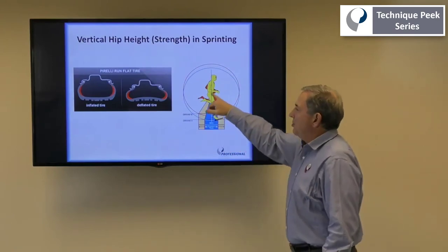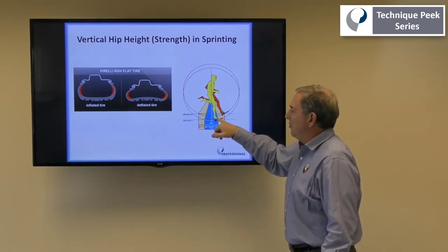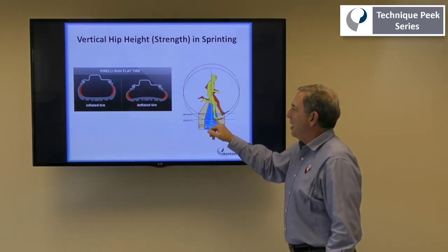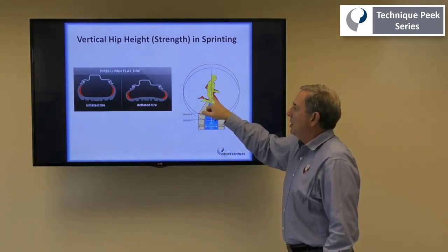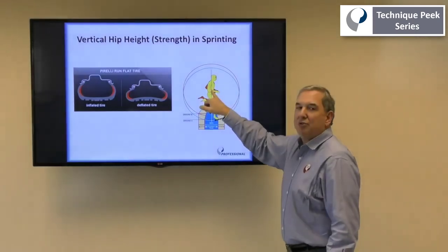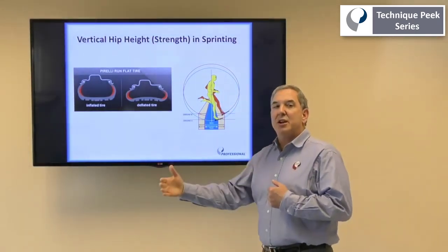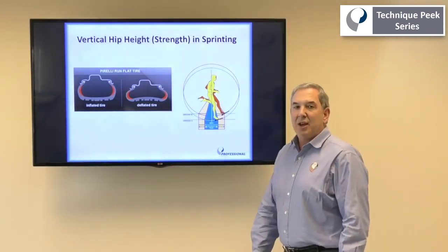So again, we want to make sure that our foot placement and foot contact is at the proper position in regards to the midline of the body. And to do that, we need to maintain good hip strength and good core strength through the process of rehabilitation prior to initiating running. Alright, I hope this helps. Have a good day.